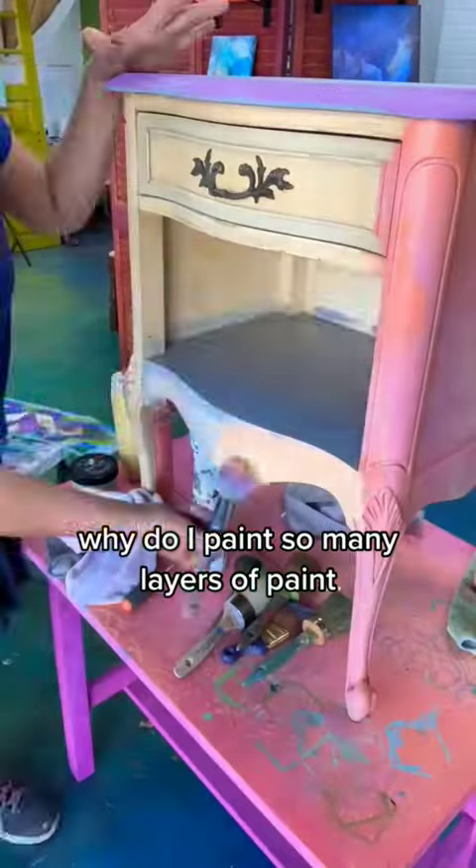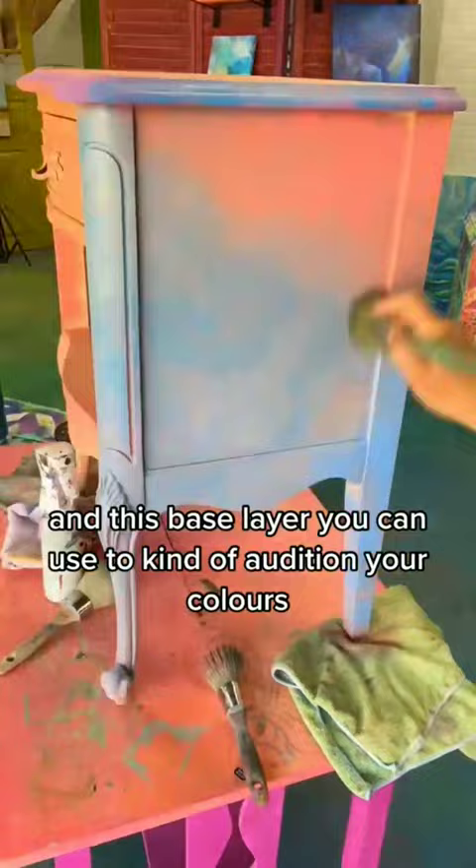Why do I paint so many layers of paint? Because it's fun, you guys, and this base layer you can use to kind of audition your colors.